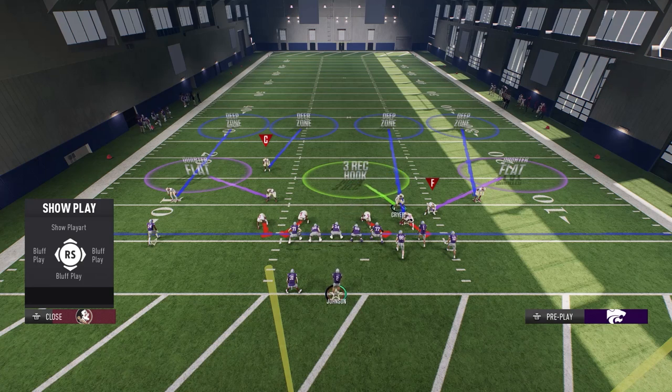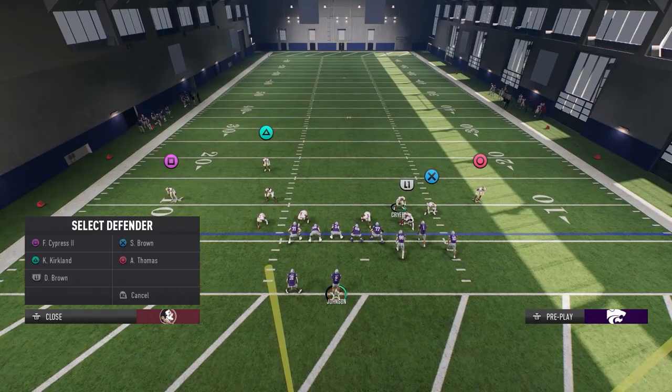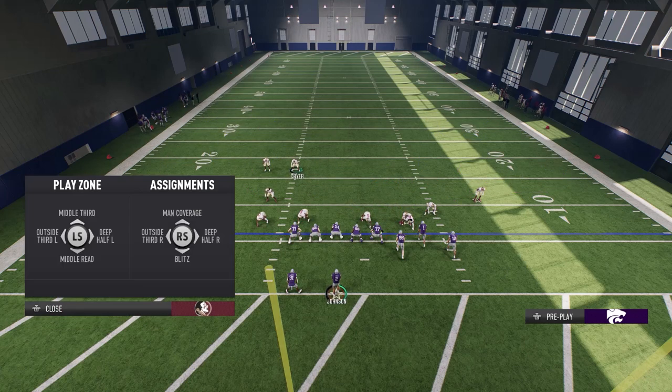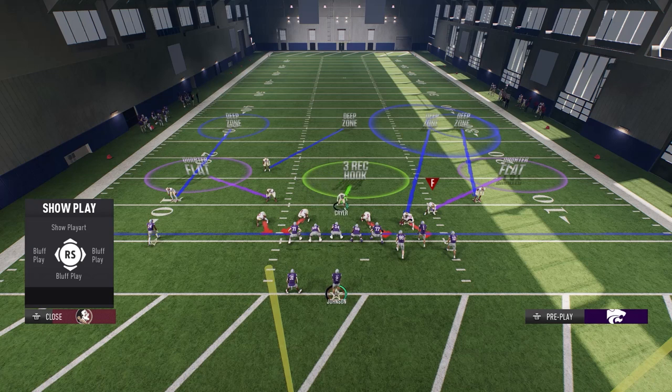I'm gonna take this guy and put him into deep half — deep half on the right. Now on the big nickel I'm using, you have outside third adjustments, so that's why it's not the regular setup. We're gonna put him into a deep half, then close the backfield with an inside third right here. That's the whole setup.